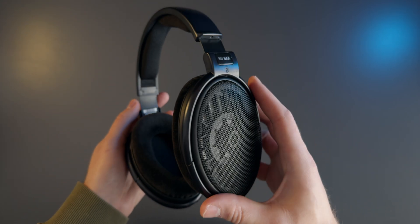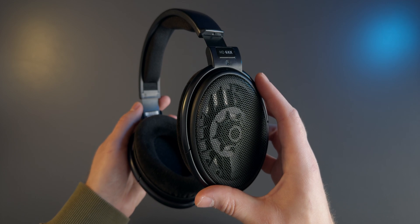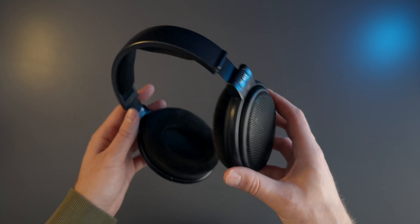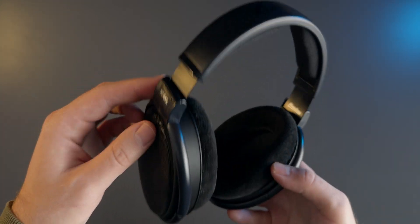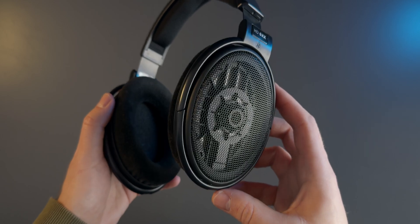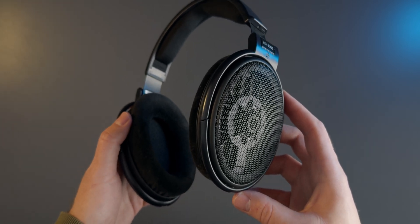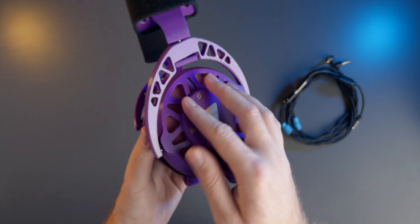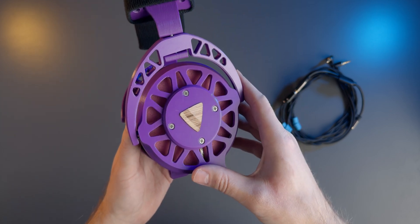But the Sennheisers use dynamic drivers whereas the Ploopies use planar magnetic drivers, so it wouldn't exactly be an apples to apples comparison. Not to mention that the 6XXs are probably an unfair opponent as they are considered by many to be one of the best audiophile grade headphones. So instead together with Void we had a listening session in which we compared the Ploopy headphones to his pair of HIFIMAN HE400SEs.